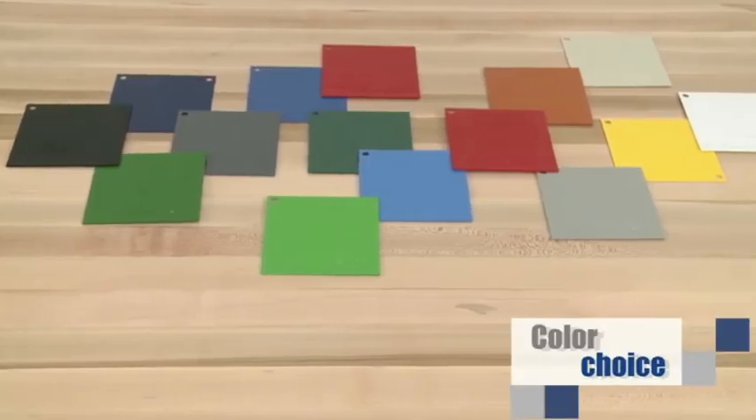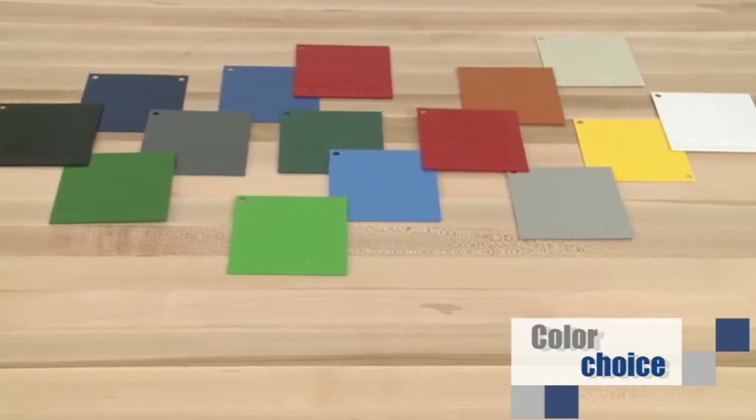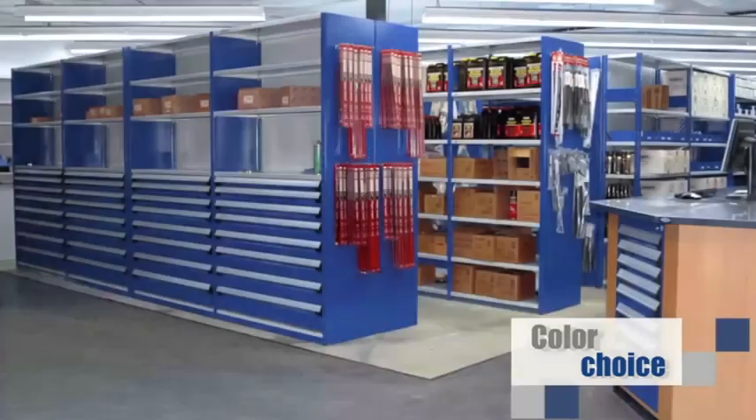Rousseau offers a vast choice of colors. We recommend light colors for panels and shelves for maximum reflection. Combining a brighter color for the post adds a distinctive touch to your installation.